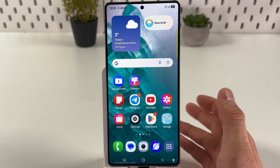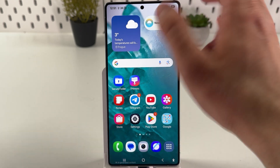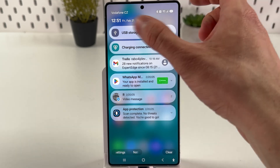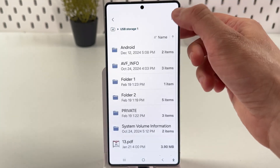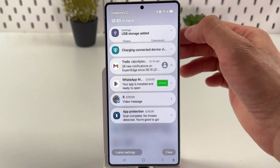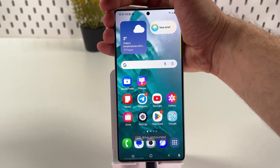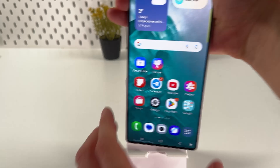When you want to unmount your USB-C flash drive, swipe down from the top-left side of your screen and find your USB storage there. Tap on the arrow and press unmount. Now you can safely disconnect your USB-C flash drive.